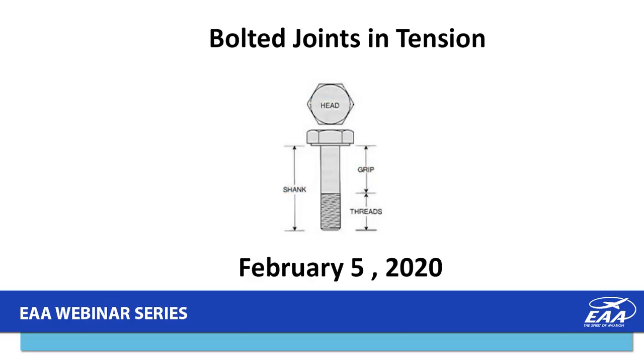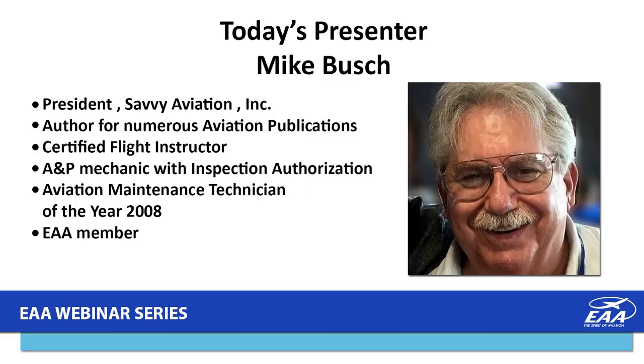Tonight's presentation is titled Bolted Joints in Tension. Our presenter is Mike Bush, president of Savvy Aviation Incorporated. He's an author for numerous aviation publications, holds a certified flight instructor certificate, an A&P mechanics certificate with inspection authorization privileges, and in 2008 was the FAA's Aviation Maintenance Technician of the Year. He's a member of EAA and has been doing these webinars as long as we've been doing them. Thank you so much, Mike — I'm going to turn control of the presentation over to you.